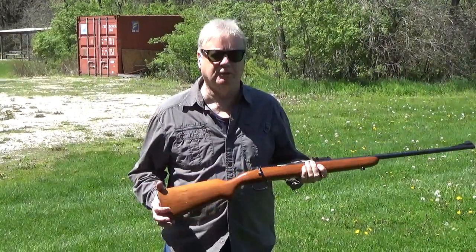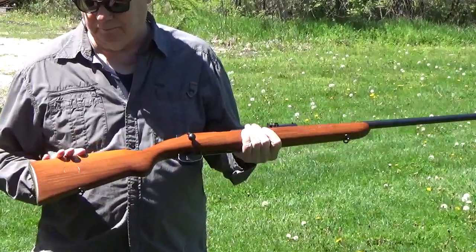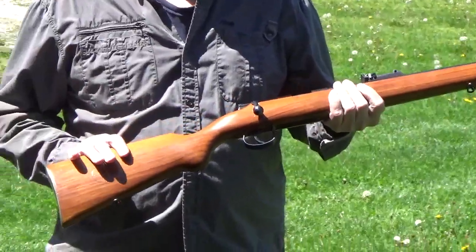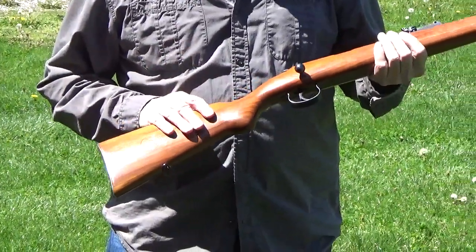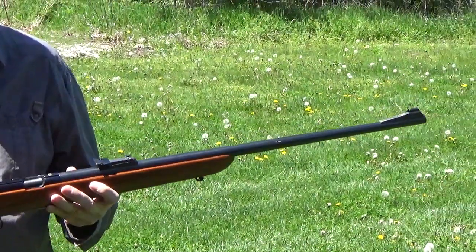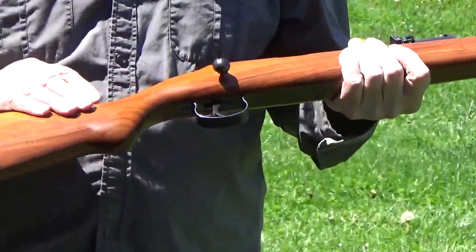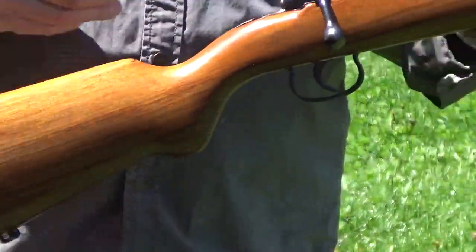This is my pre-war Mauser 340 ES, and I believe it was made in 1935. This was Mauser's most popular pre-war target rifle. I also have a 350 ES, which is a little bit more elaborate with fancier wood, but this was the most common one.